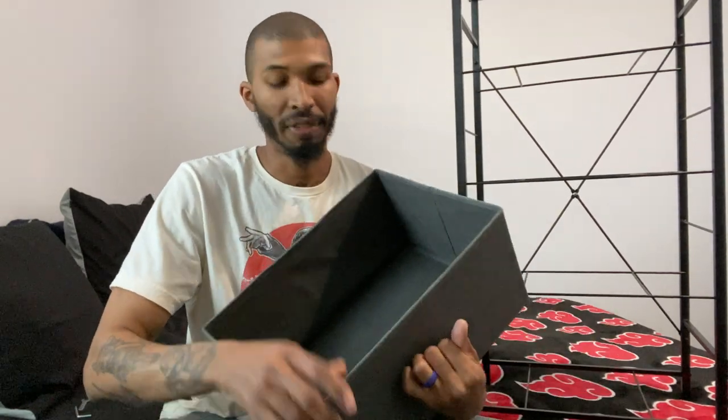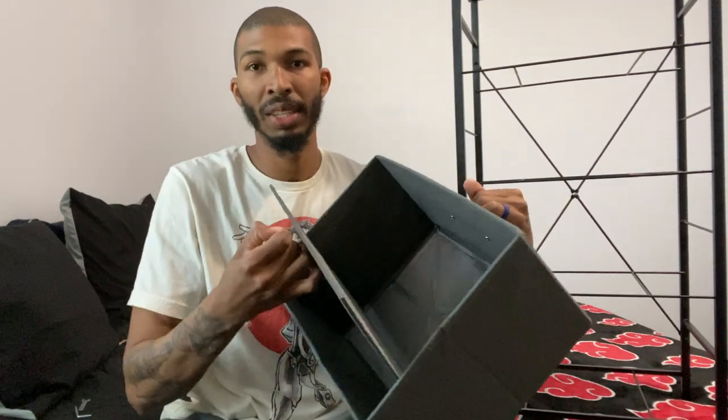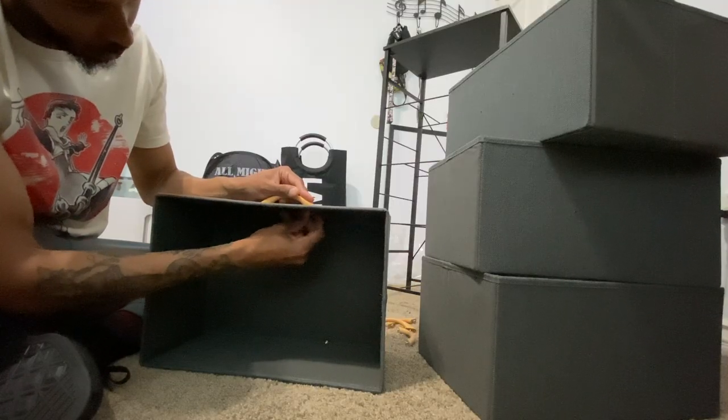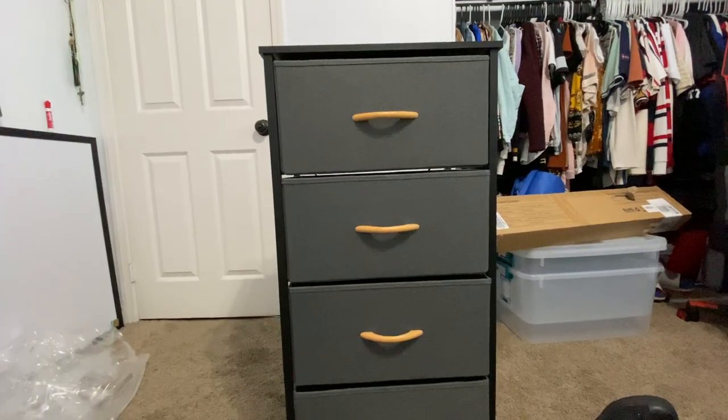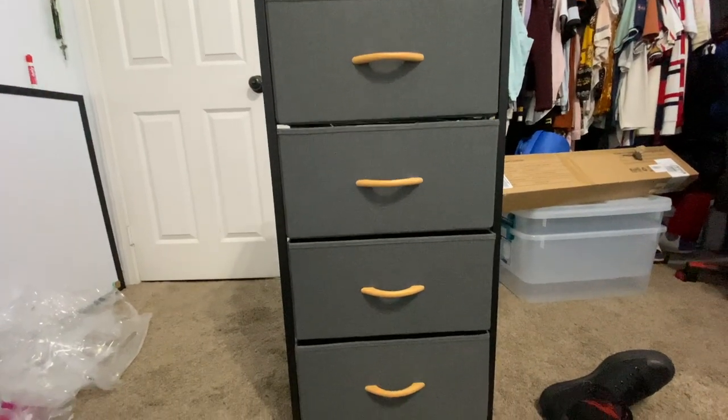After that, you get your fabric, put the piece in there, lock it in, and then screw on the handle — and that was pretty much it. Then you just slide it in. So it was easy to install; it probably took about 40 minutes to an hour. I forgot to set a timer when I was building it.